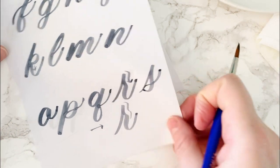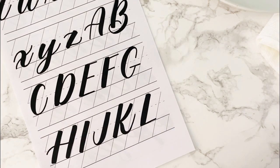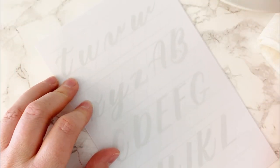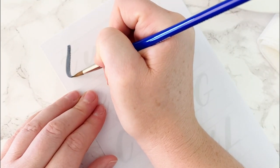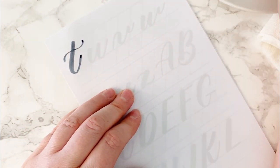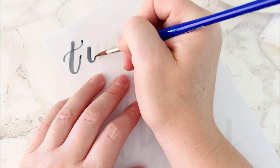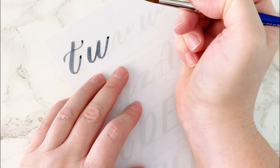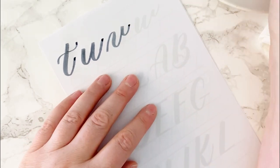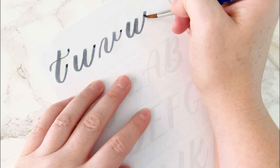Let's turn the page over, get a new piece of tracing paper, and finish the last few letters. T is a downstroke and underturn combined with a crossbar — crossbars appear on lowercase T, capital A, and capital H. U is two underturns together. V is a compound curve with an underturn. W is underturn, underturn, comma dot.